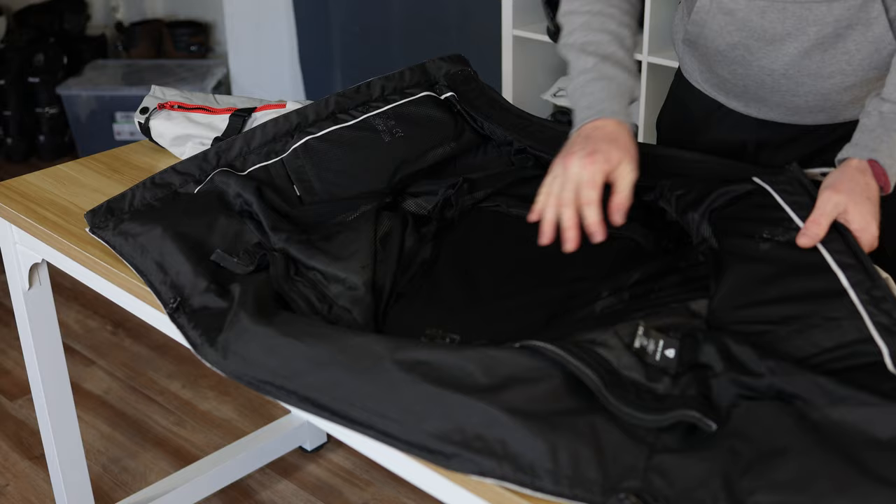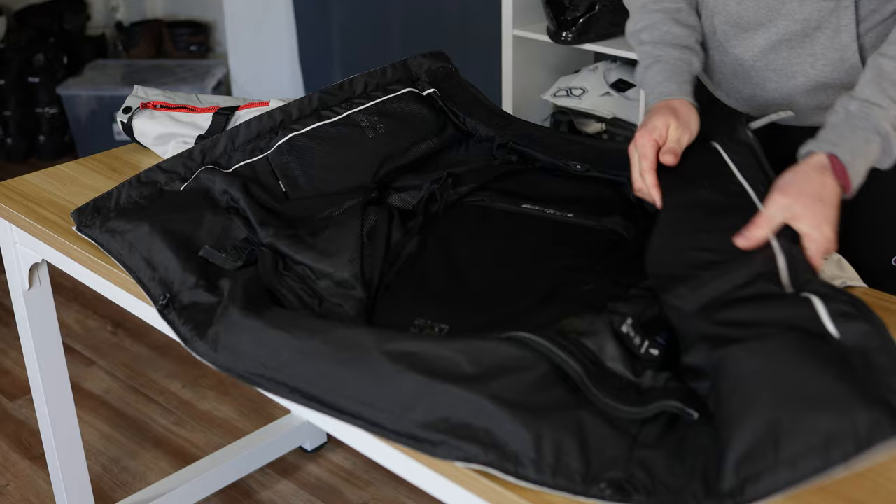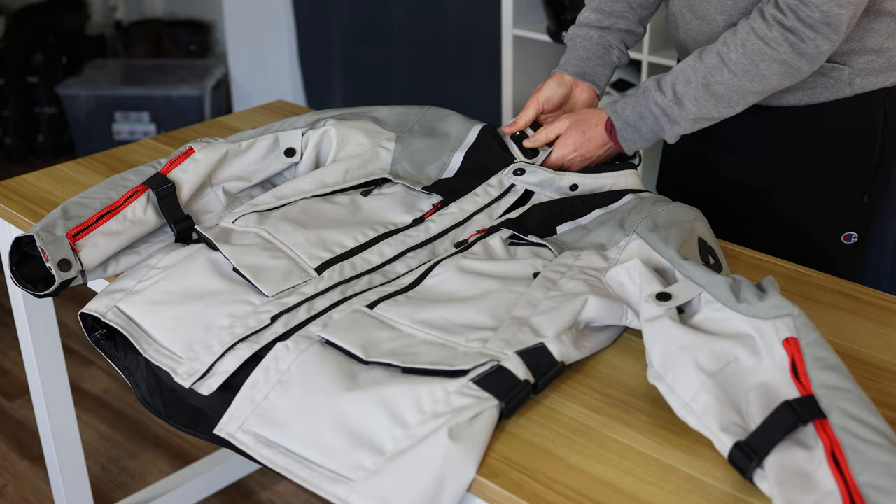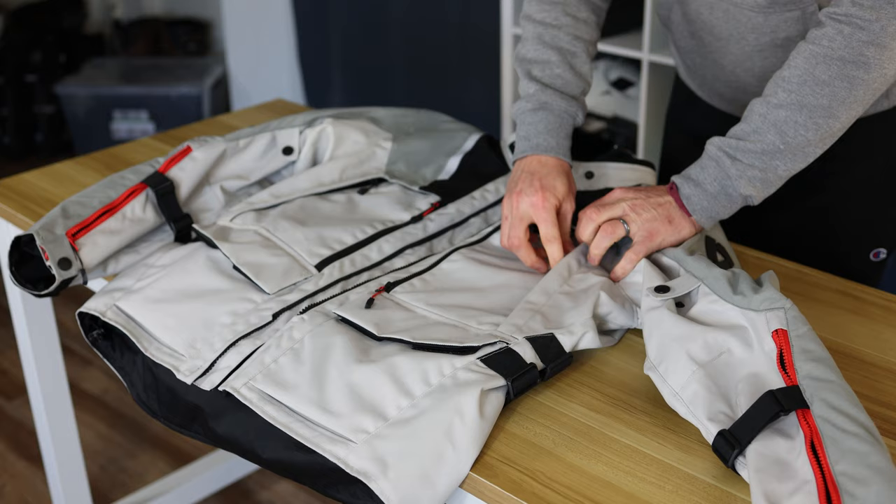I highly recommend getting the CE Level 2 back pad that Revit sells for this jacket — consult the size chart for the right one. Also the divided split chest armor, which I have in the suit. I love that Revit gives us pockets for chest armor, because it allows me to not have to wear a separate dirt bike pressure armor suit. I recommend picking those things up; it does add a little to the cost, but I think it's well worth it.